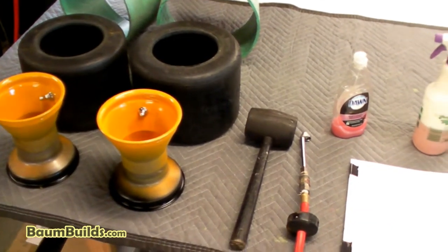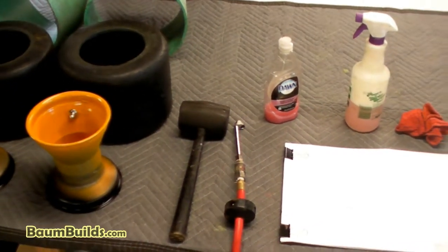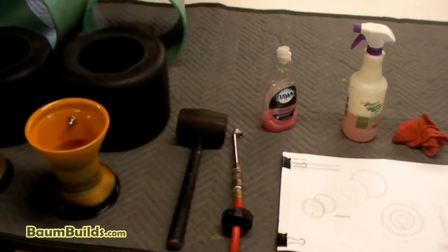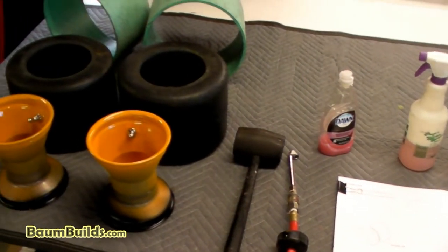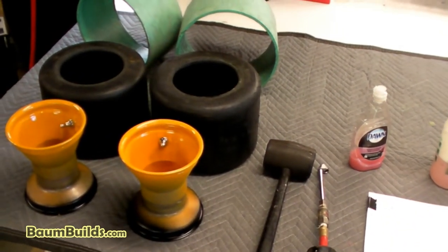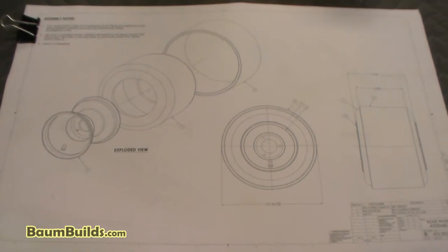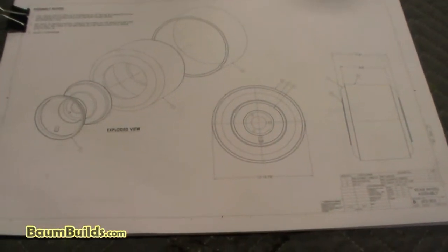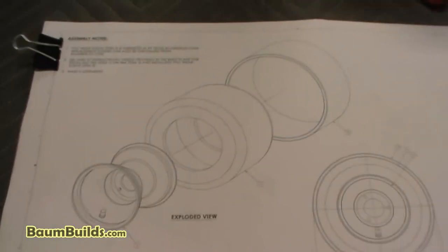Here's our clean work area for Drawing 303, the rear wheel assembly. We have our drawing, our tools, and the components necessary for this assembly all laid out. Here is Drawing 303 — as usual it has a bill of material in the lower right-hand corner, various views including an exploded view, and the assembly notes in the upper left-hand corner.